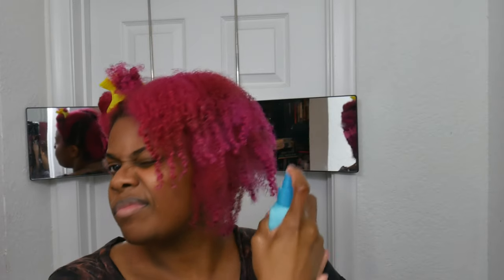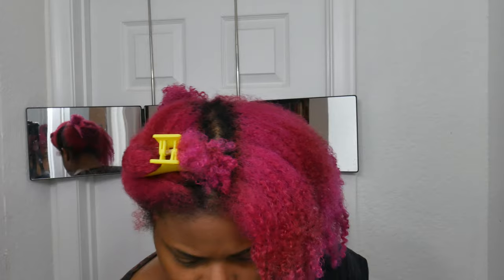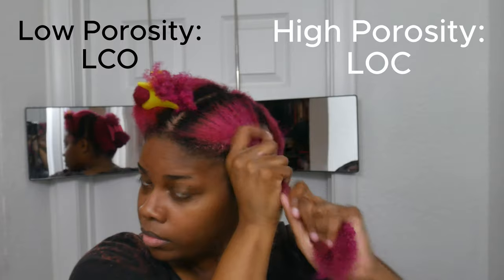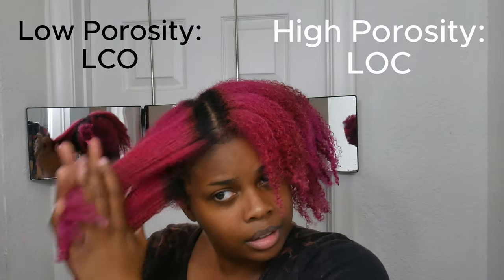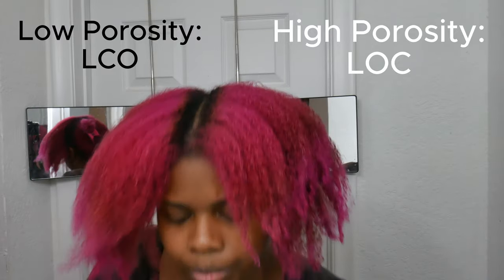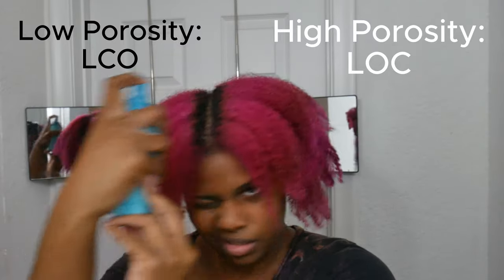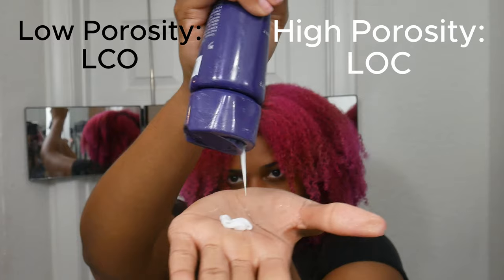By the way, I'm not sure if I've mentioned this on my channel before, but my hair is low porosity, so the method I'm using right now is the liquid cream oil method. If your hair is high porosity, you would change things up and do liquid oil cream. Make sure you're using the right LOC method — that's why you see me layering on the products like this.